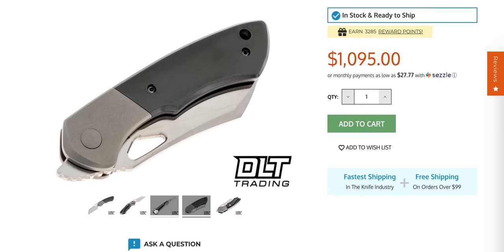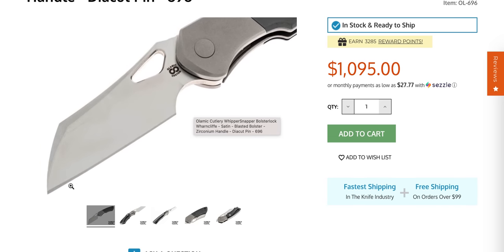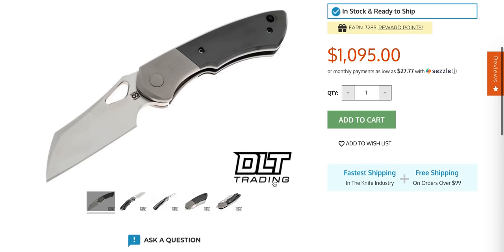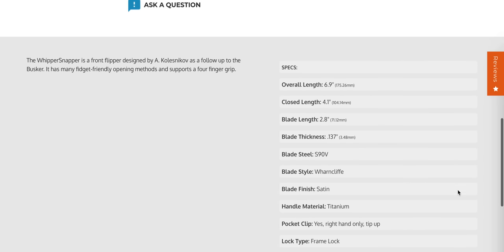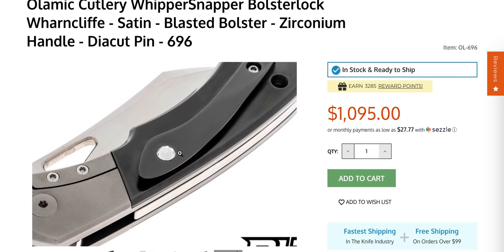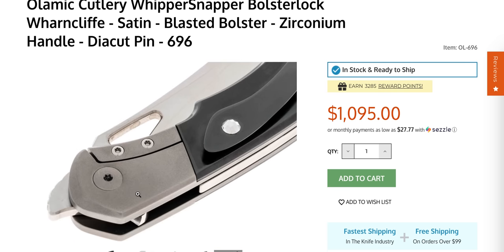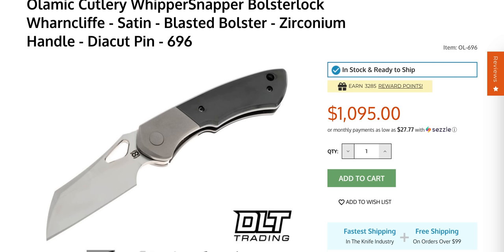This is the kind of stuff that I always feel bad about recording because there's a good chance I'm going to turn around and buy it immediately after the video goes up. That is about the most ideal version of this to me that exists. S90V. That is such a nice knife. What is this — is there a little gemstone in the pocket clip? The Whippersnapper has a Diacut pin. Wow, that is a really nice version of that. I love that. I'm going to have to think about that one — that's real tempting.